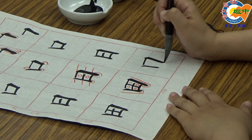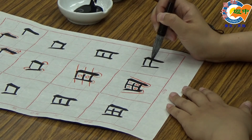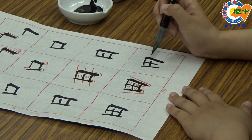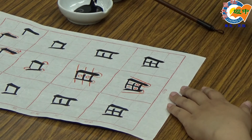右边要写得比较低，收笔。中间写横画，细一点，微微向上写，不要黏住，进行收笔。中间竖画记得写短一点，写到这里就要停了，可以写得跟左右两边一样低，因为位置要留给下面的横画。好，收笔，完成甜的示范。